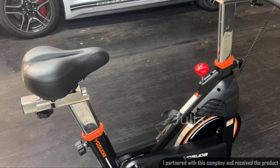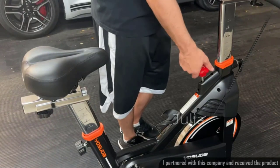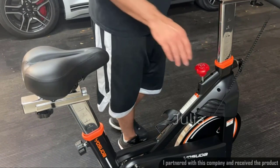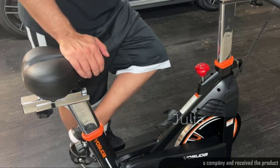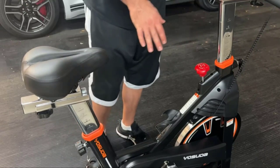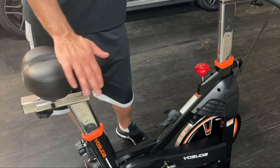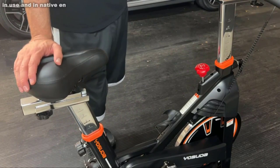Let me show you some of the things I like most about this bike. First off, the easy tension adjustment right here — over a hundred different magnetic settings — and it's going to be ultra quiet. The magnetic tensioning is just way quieter; you can't even hear it compared to some other methods. Also, the extra wide seat with a little cushioning on each side is going to be much more comfortable on your backside.